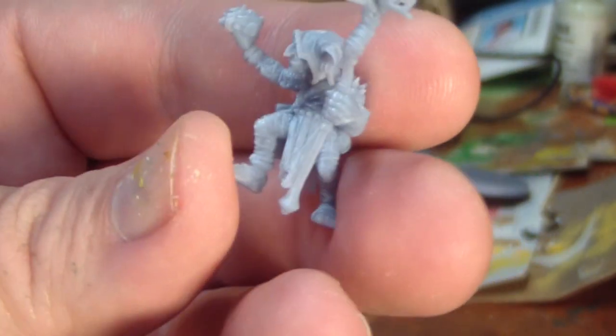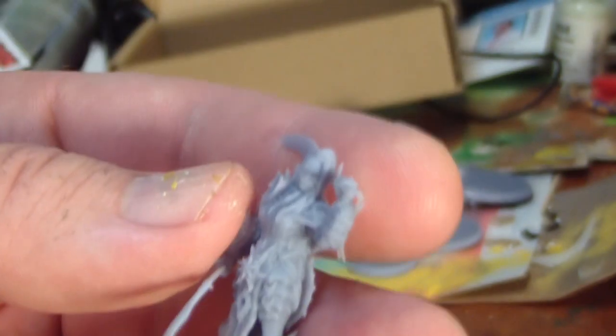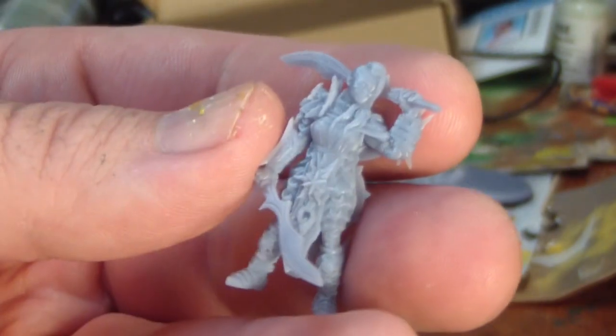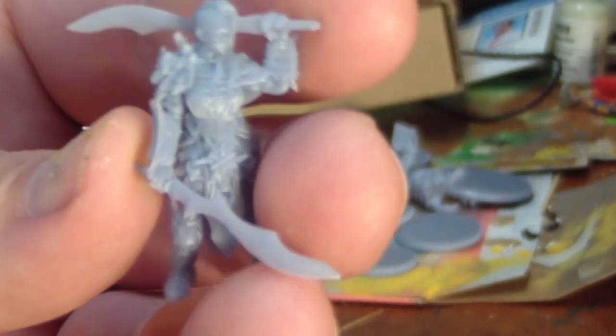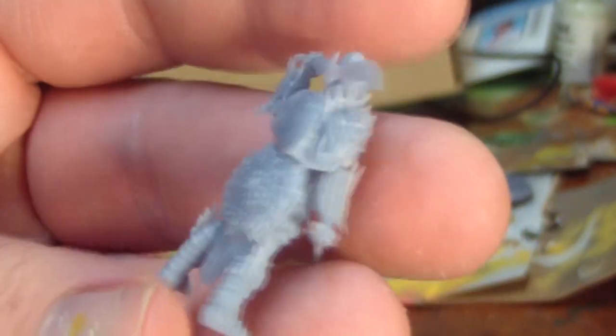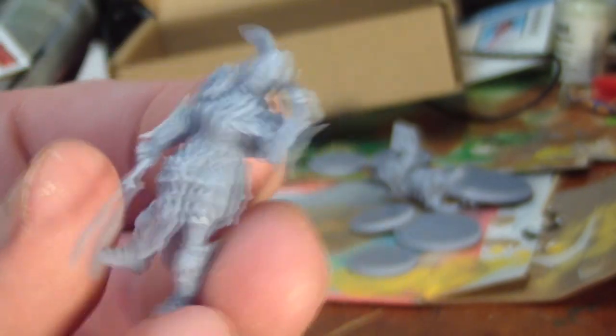The style comes across as very World of Warcraft or Magic the Gathering. They take paint very well, and there are no mold lines to clean up because they are 3D printed, and they don't need to be washed before you begin painting them. They come separate from their bases, so you can re-base them if you don't like the bases provided.